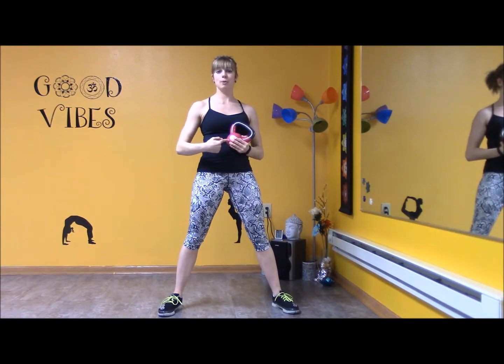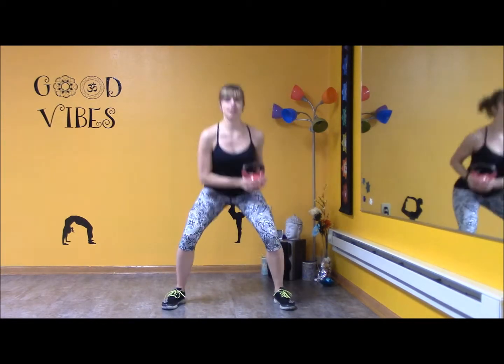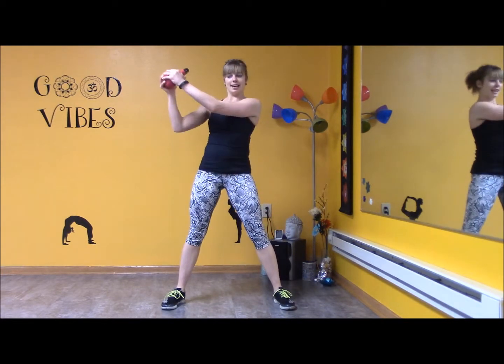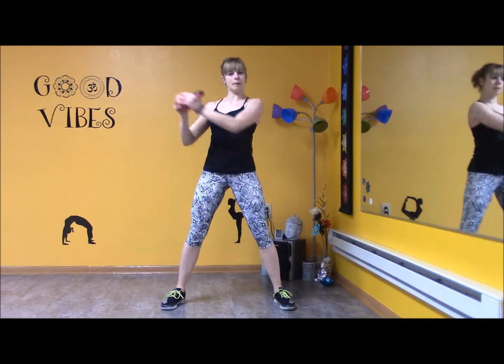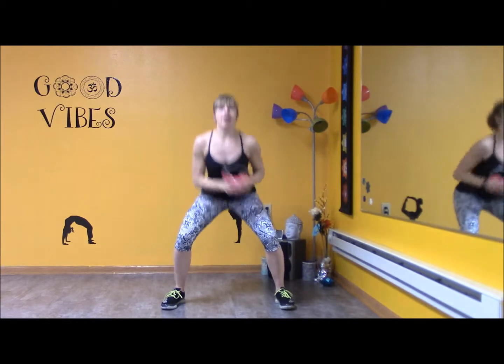Now, the thing about kettlebell is the farther the weight is away from your body, the more difficult it's going to be. You can make this easier by keeping it a little bit closer to your body, or go into that squat and extend your arms all the way straight out.